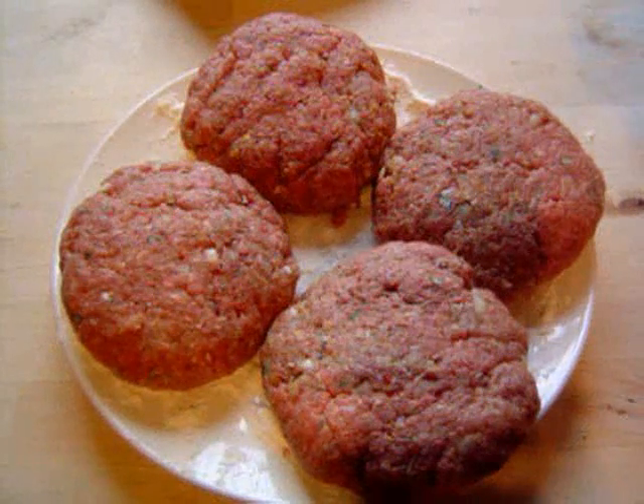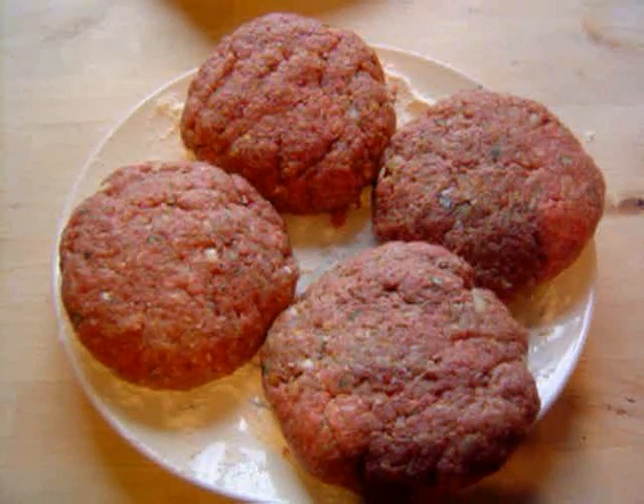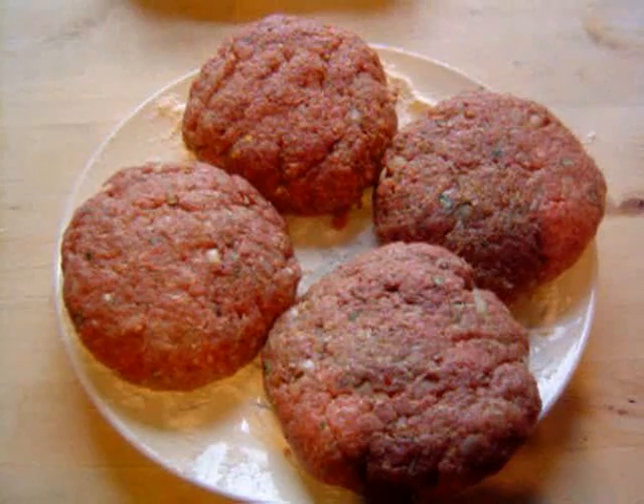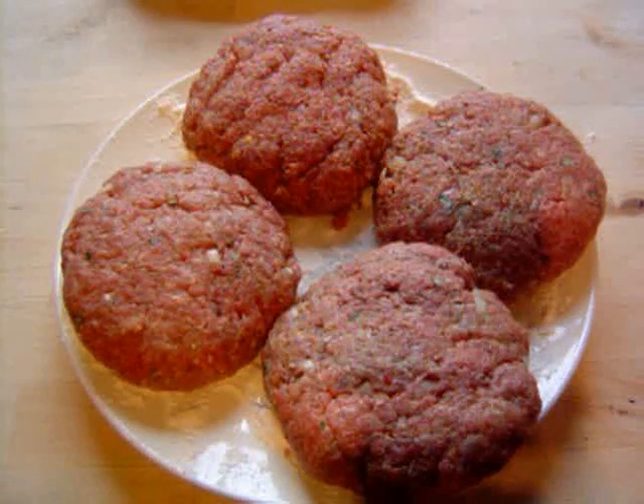I've got four burgers done. Obviously you can make half the size burgers, smaller buns and make eight, or whatever you want — but these are good size and I'm going to go with the big buns. Now I'm just going to put a bit of cellophane over those and put them in the fridge for about half an hour, just to firm up so they don't fall apart when we cook them.